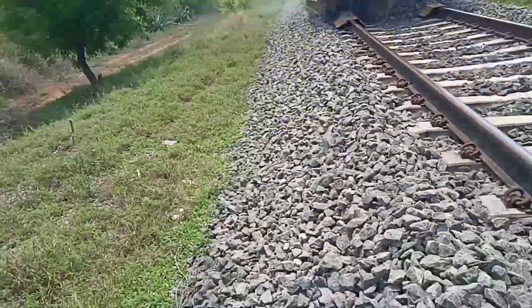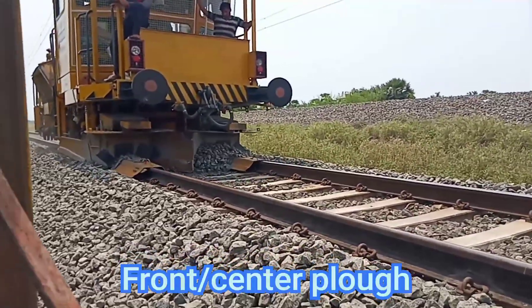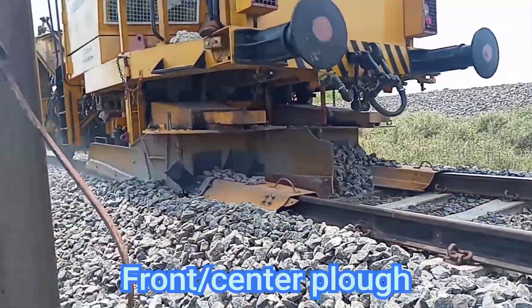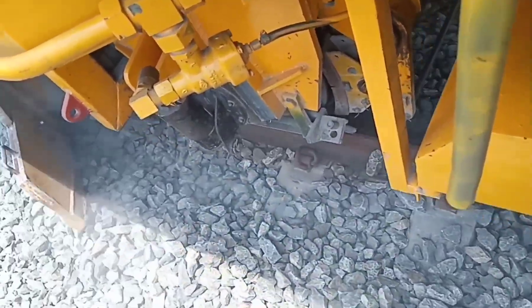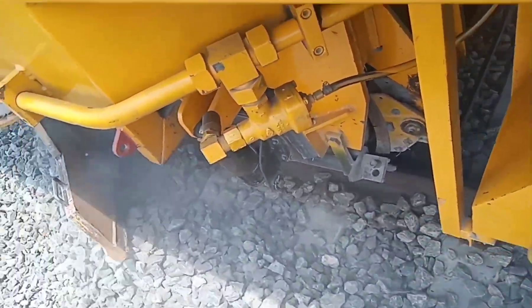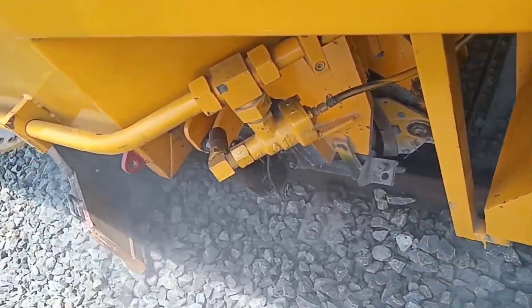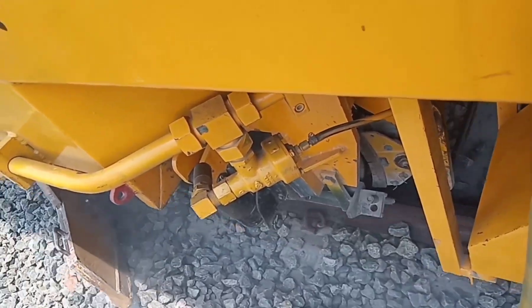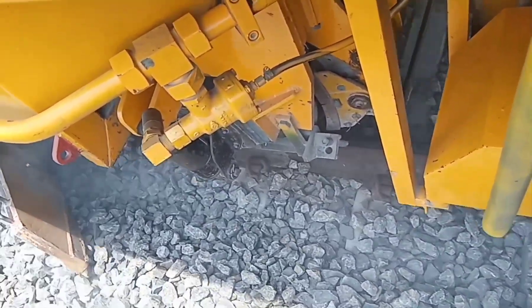Next you are watching the front plough or centre plough. It is placed between the rails and handles the ballast between the rails. It transfers the ballast to either side of the track, regulates the excess ballast near the rails, and makes a better profile near the rails and sleepers.